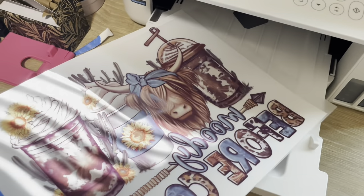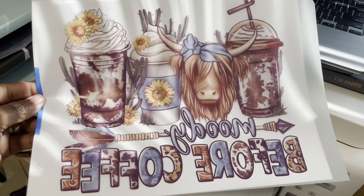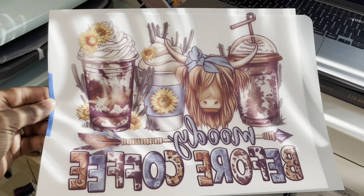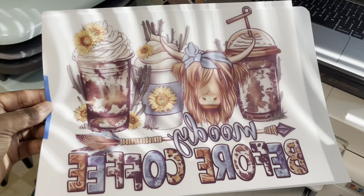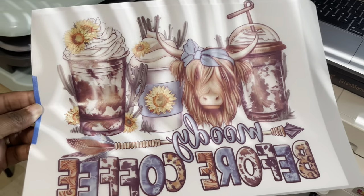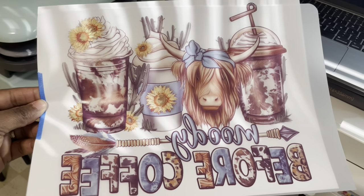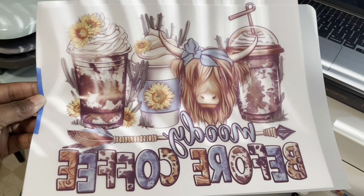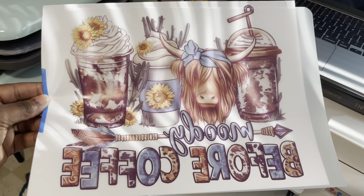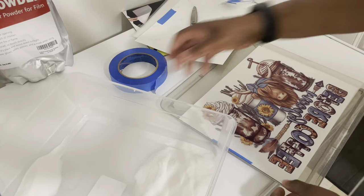It has printed — we are removing it from the printer. As you can see the image is so beautiful and vibrant. You don't want to touch any of this ink because you will smear it, and you want to hurry up and get it to the powder so the ink doesn't dry. We're going to coat it and this is where I show you the trick I found out to make this hack better.